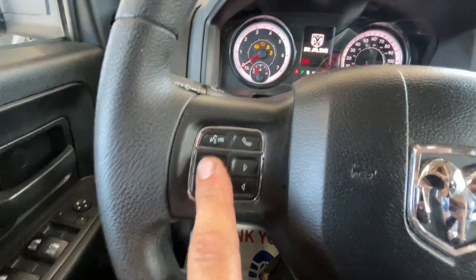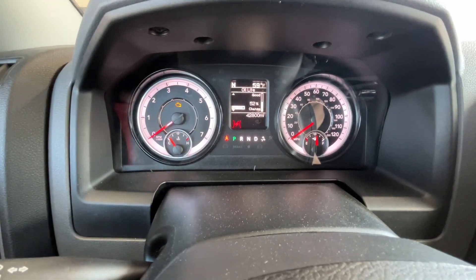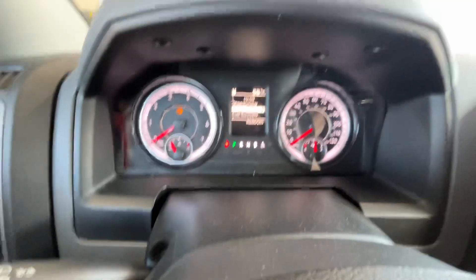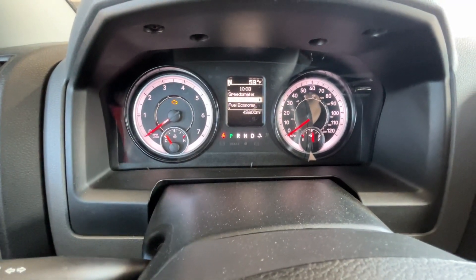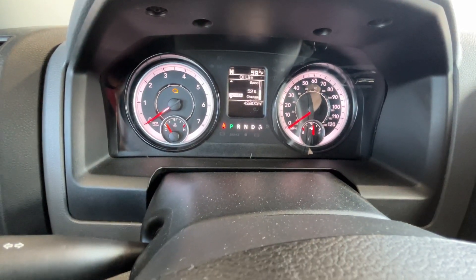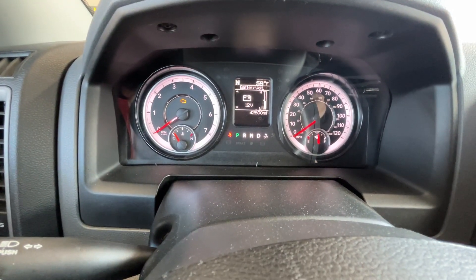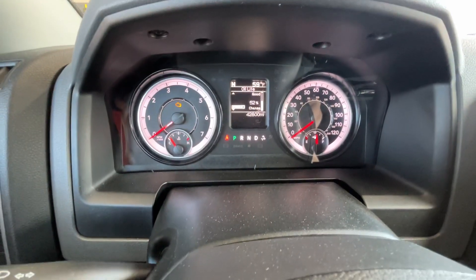We're going to use this here. Once the menu comes up, we're going to go to vehicle information. Click forward — the screen's somewhere right here — scroll up, and then it says reset.